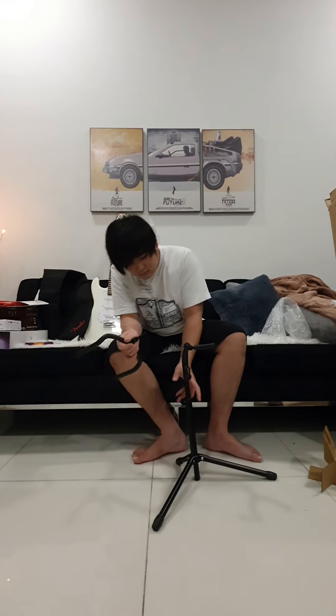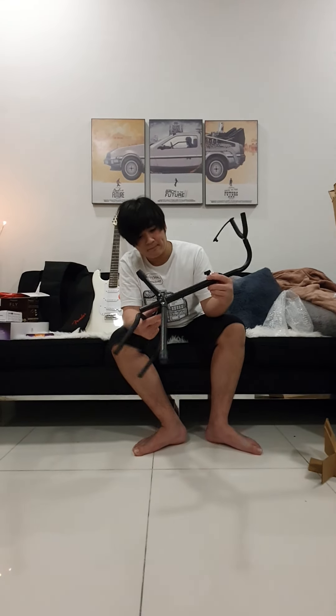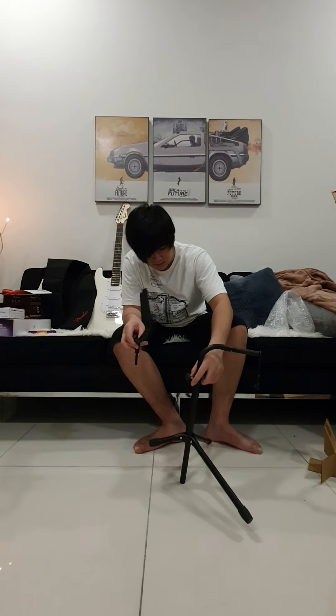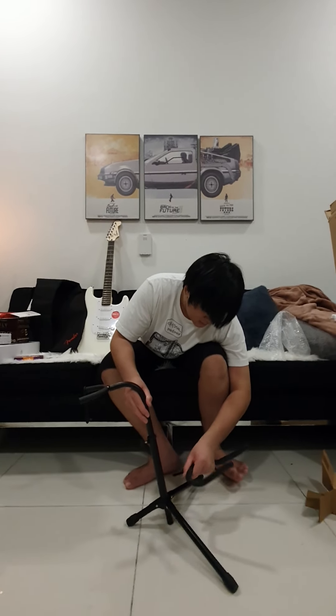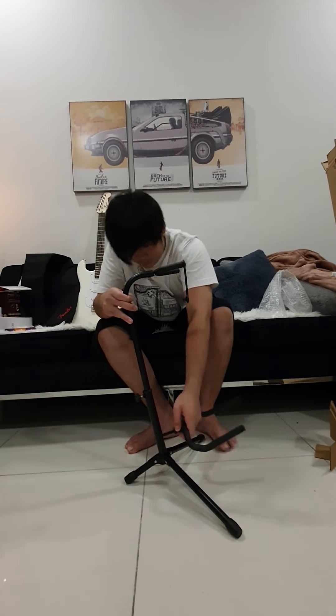So I'm going to have to open this up and assemble it as well. Here it is.